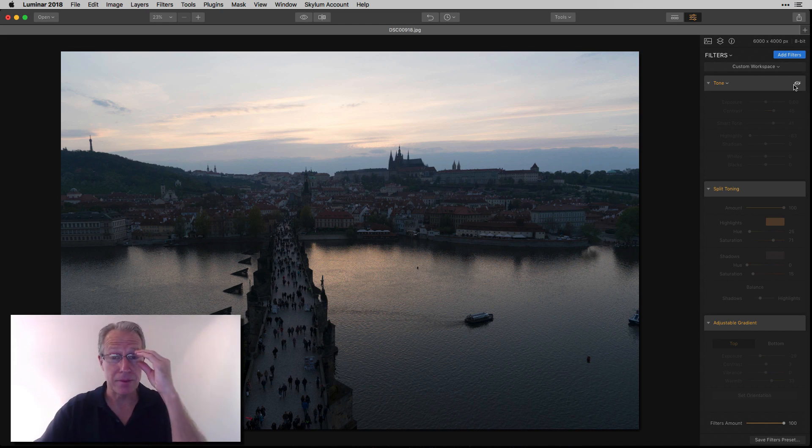I had to look because those are three of my favorites. I'm probably going to do a video at some point and talk about my favorite filters in Luminar. But anyway, these three — tone, split toning, and adjustable gradient — are super powerful. Really great at giving you control over the light, the color, and the top and bottom of the photo. I think it's a great approach.